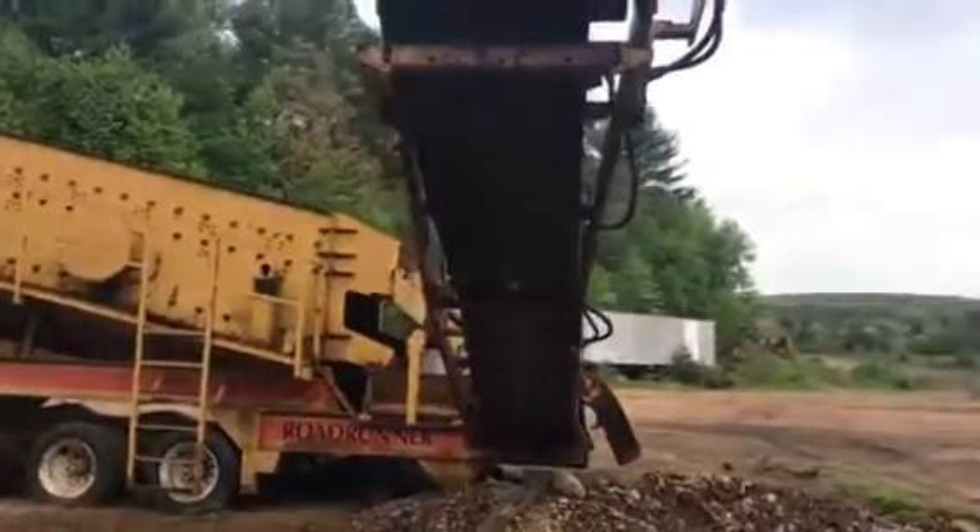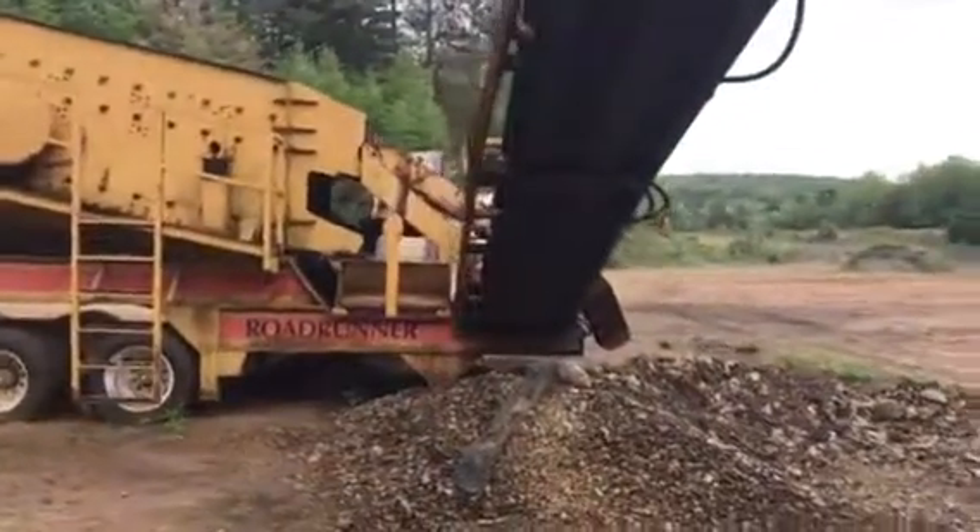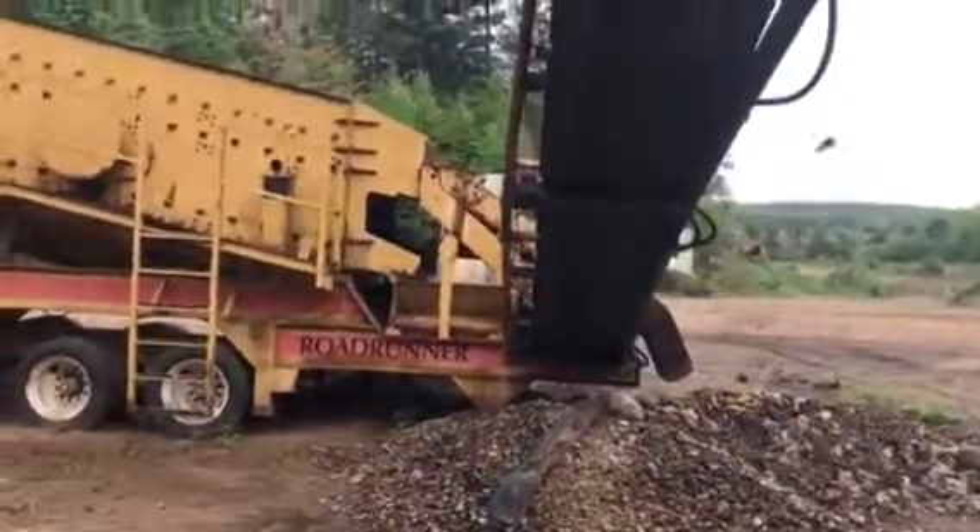This belt looks like it needs to be tracked. It's probably off to one side. Pretty neat.